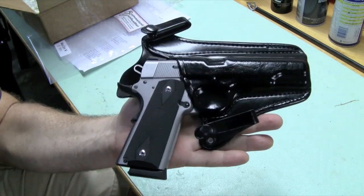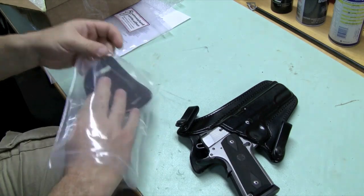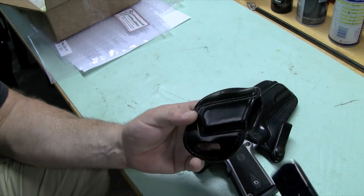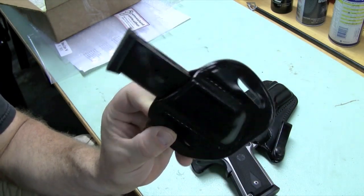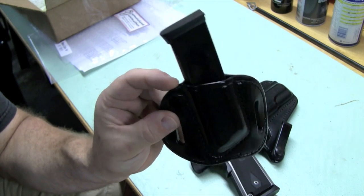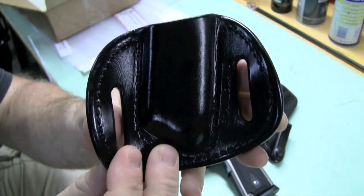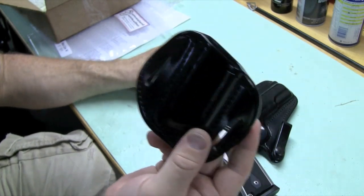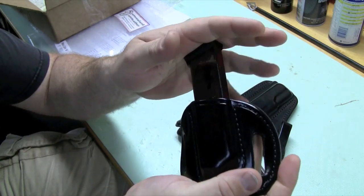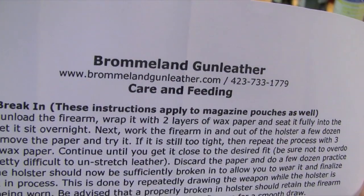You have to break in these holsters. I'll tell you a few things about them in a minute, but first the magazine pouch. Do you really need an extra magazine? Not really for spraying bullets around, but one of the big issues is that having another magazine gets you around many problems that cause malfunctions — if you've got a bad magazine, you can drop it and switch it out. The magazine pouch goes on the outside of your belt and is just beautifully made. To break these products in, they're made to fit tight — wrap a double layer of wax paper over your magazine or gun, stick them into the holster overnight, and let them break in. That's all included in a really nice instruction sheet on how to care for these holsters.